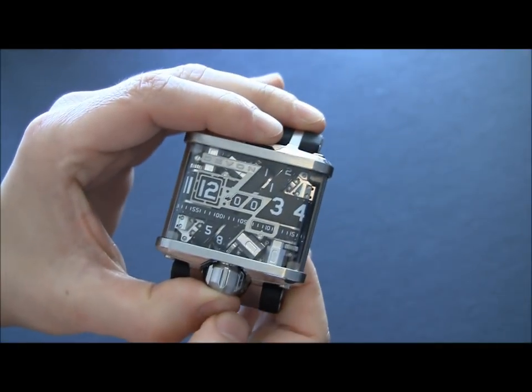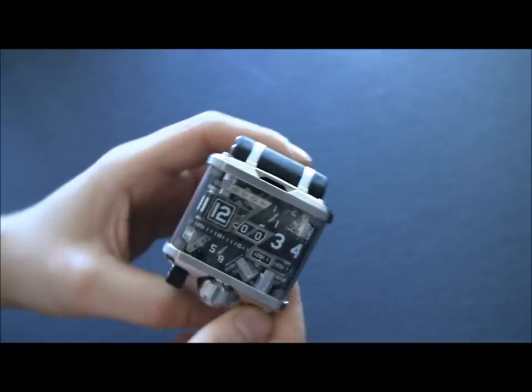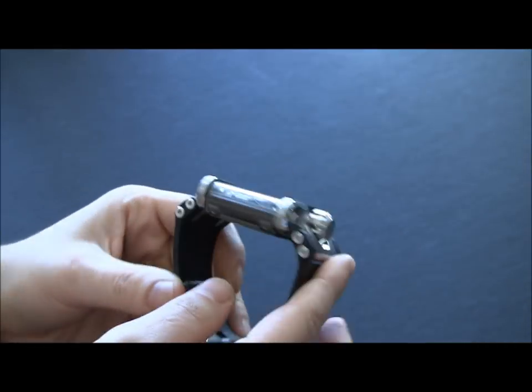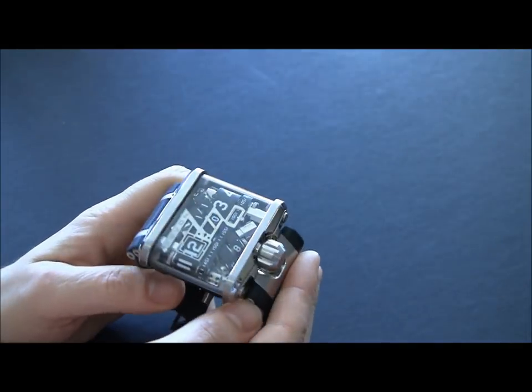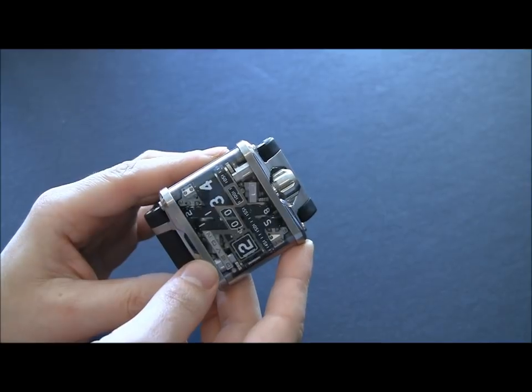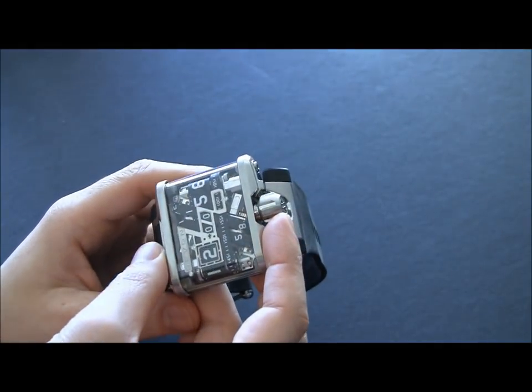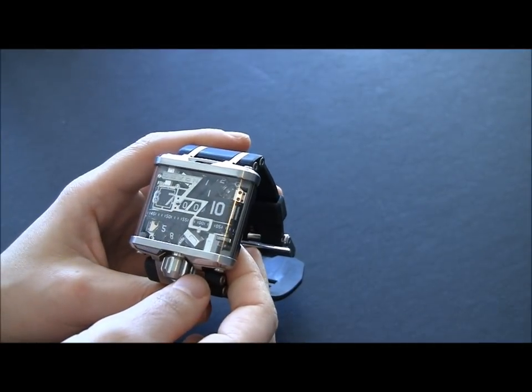How much does this crazy watch cost? It's $15,000, I believe, last time I checked. How does that price compare? Well, in the scheme of luxury watches, it's not that crazy. This watch is something entirely different. If you're into watches and you want something unique that isn't part of the Swiss watch industry, this is a great thing to find.